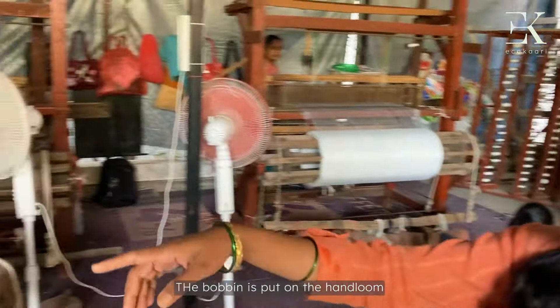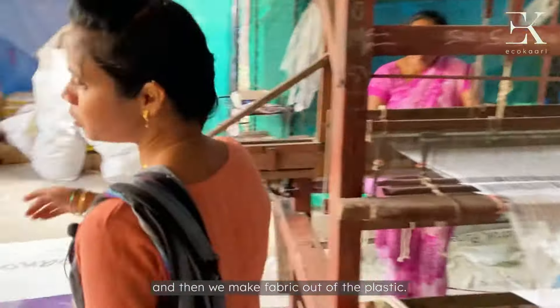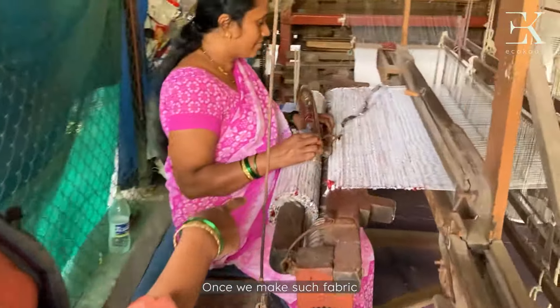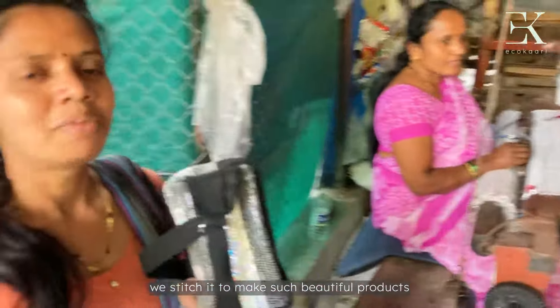We will prepare the handloomers and prepare the fabric. We will prepare the product for the plastic.